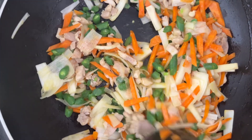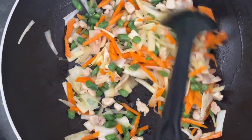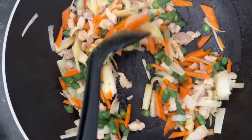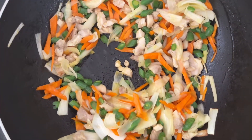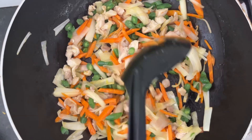I am cooking and video-taking so that you may see a little bit of the development. You don't want to overcook the vegetables. So now we are ready to add the noodles.